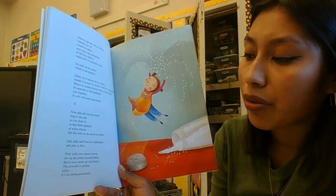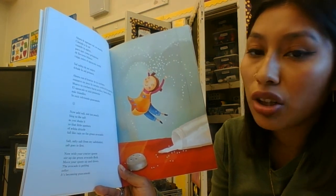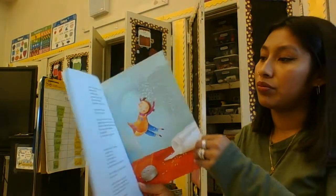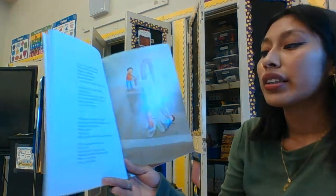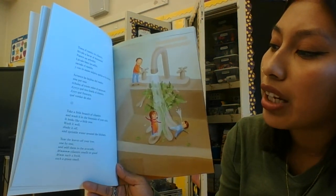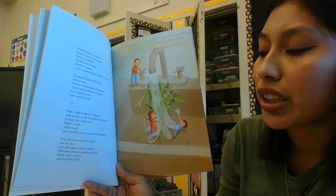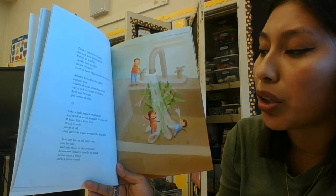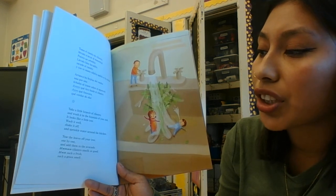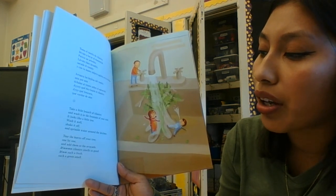The avocado is getting softer — it's becoming guacamole! Take a little branch of cilantro and wash it in the fountain of your sink. It looks like a little tree. Wash it well, shake it off and sprinkle water around the kitchen. Tear the leaves off your tree one by one and add them to the avocado.